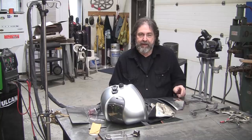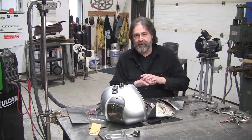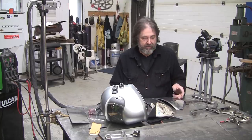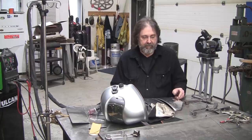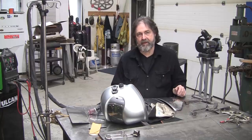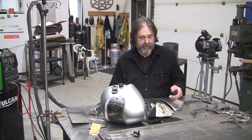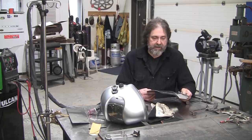Tonight we're going to do the start of what I was going to make an all-inclusive one-shot TIG welding deal on aluminum. But it's such an enormous subject that there's no way — I'm going to have to make it into a multi-parter. So I'm just going to do one sample tonight.